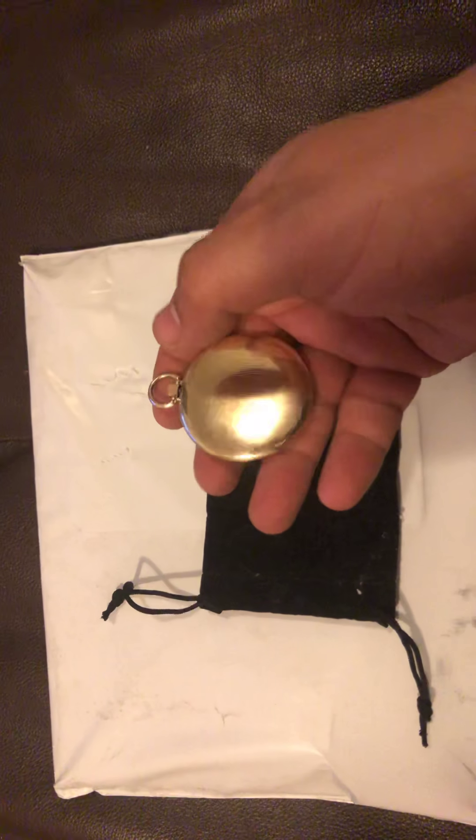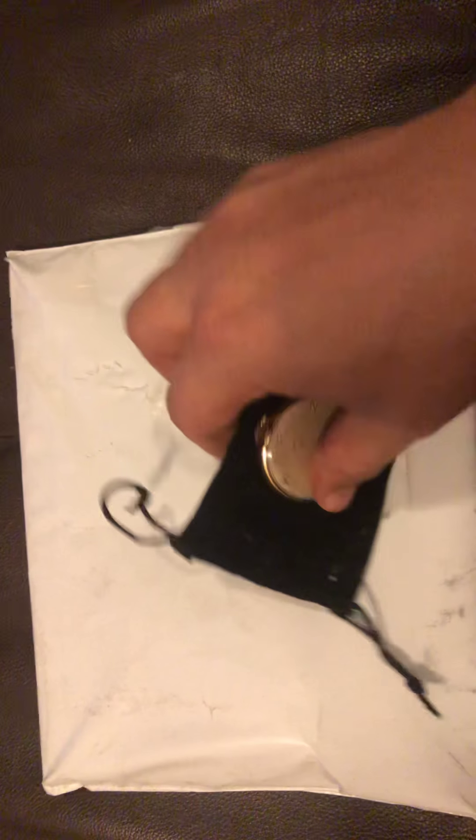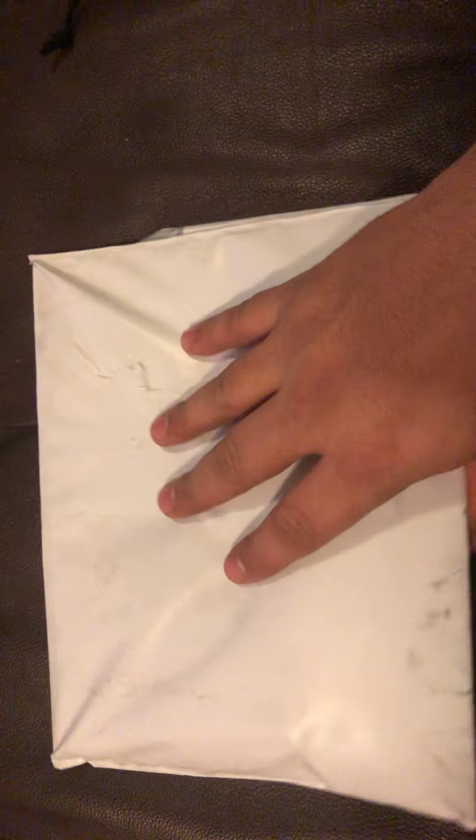It's a beautiful piece and I've been looking for a good pocket watch for a while. I just thought I'd share that with you guys, but I want to quickly talk about this while I'm unboxing it.